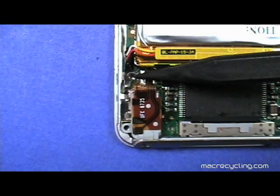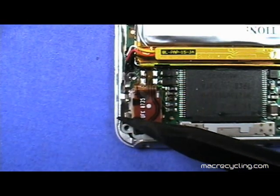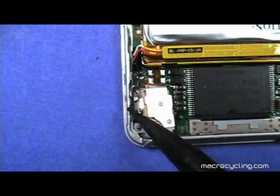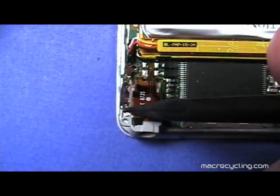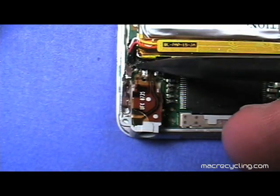Remove the thin metallic piece on the left as shown here, using a black stick to lift it up. It fits snugly, so it might be necessary to lift up on the headphone jack. Be sure to note the orientation of the metallic piece so it can be correctly reinstalled later.